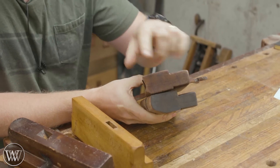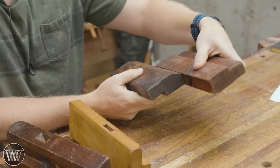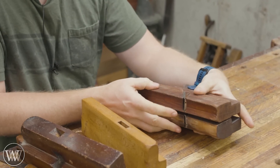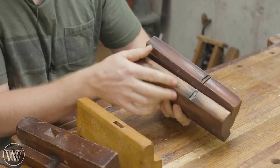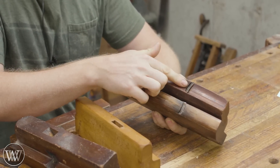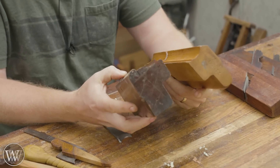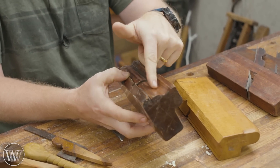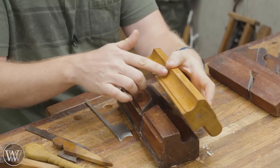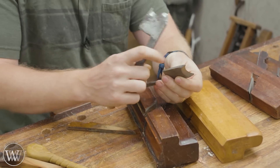Most molding planes are usually hollows and rounds — the inside and outside profile that fit together. You can make most any profile you need with a set of hollows and rounds. These are relatively easy. You can shape the convex one just like a scrub plane, and the concave surface is a little harder but not that much. Then we get into more complex shapes — one that has a hollow, a round, a step, and a shoulder. So you're going to have to sharpen different things on them.